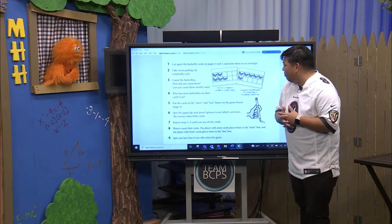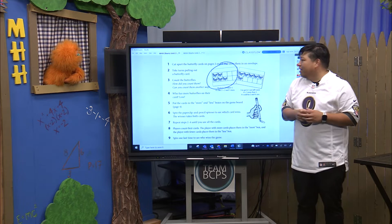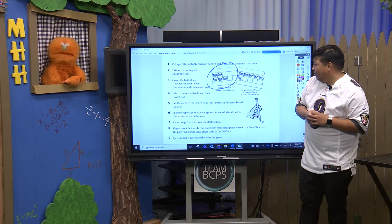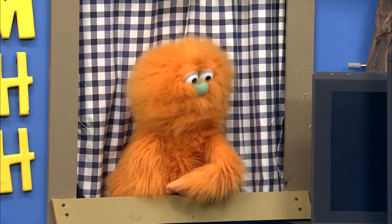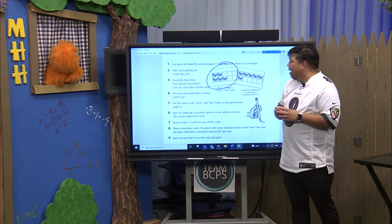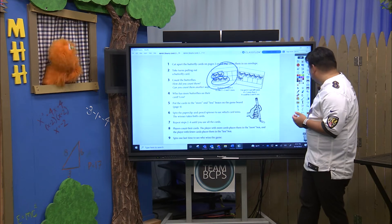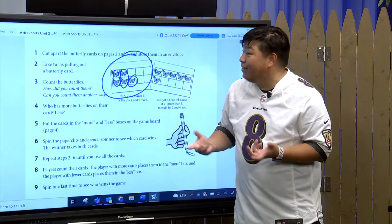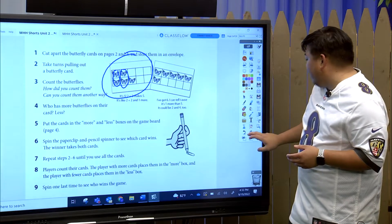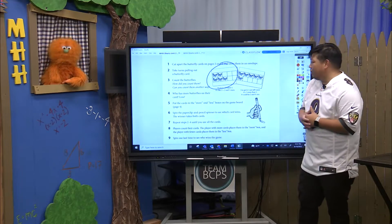Is there a trick or strategy that you used to count the butterflies? Can you count them any other way? For example, we have this card. Max, can you tell me how many butterflies we have? One, two, three, four, five! Five butterflies! I just kind of went one by one — the top row, then the second row. There are other strategies like two plus three makes five, or two plus two equals four and one more makes five. However you feel comfortable counting your butterflies, that's what you should do.